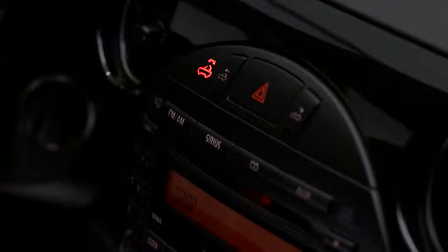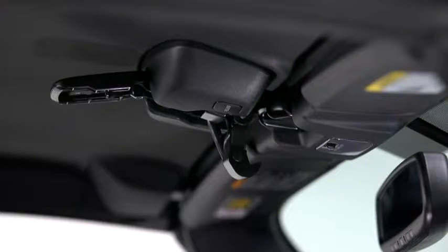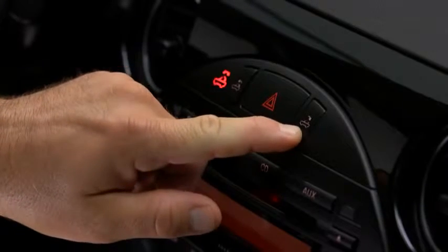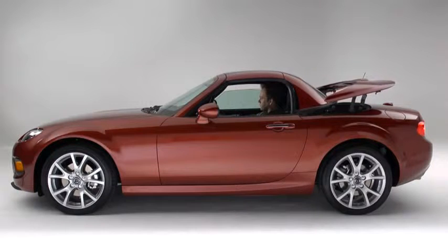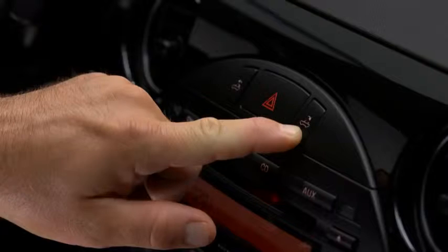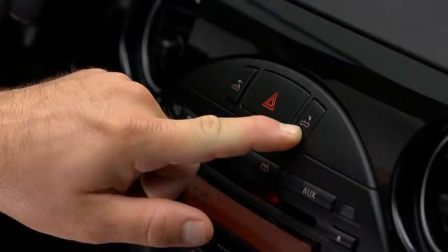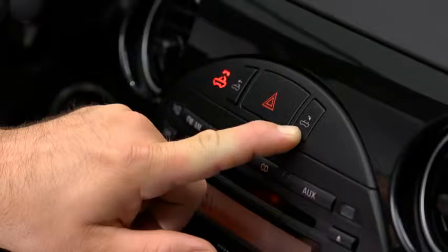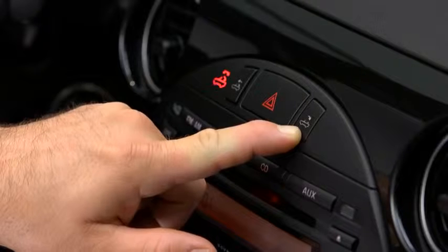Verify that the operation indicator light is illuminated and the lock is detached. Press and hold the open button until the hardtop opens completely. When the open button is pressed, a beep sounds and the operation indicator light flashes while the button is held. When the operation is finished, a beep sounds and the operation indicator light turns off.